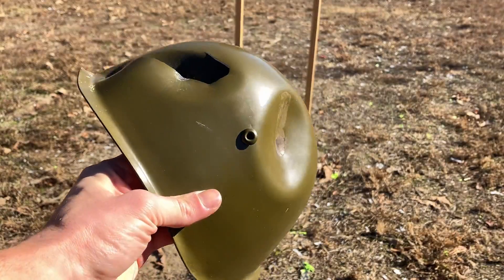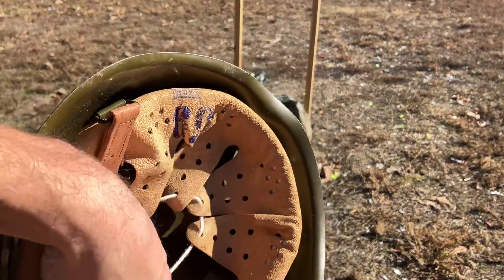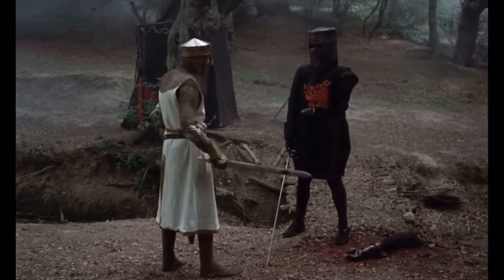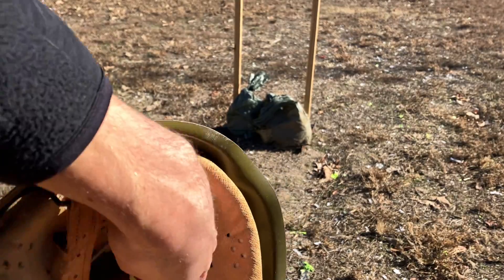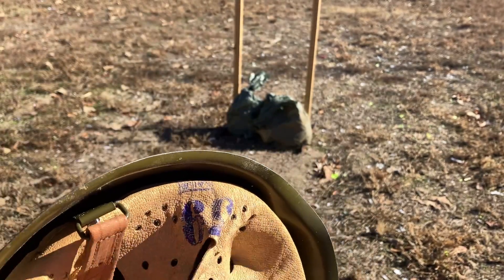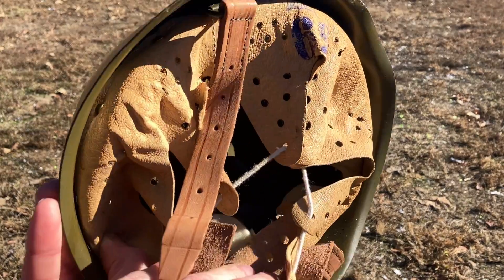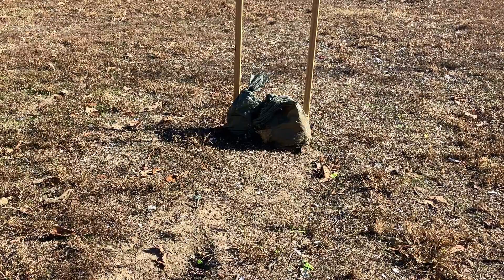.45 ACP. It dented in the metal brackets that hold it in — I don't know if you can see that, it's nearly impossible to see in there — but the entire inside is dented. I'll do it again in slow-mo because I forgot to do it in slow-mo this time.